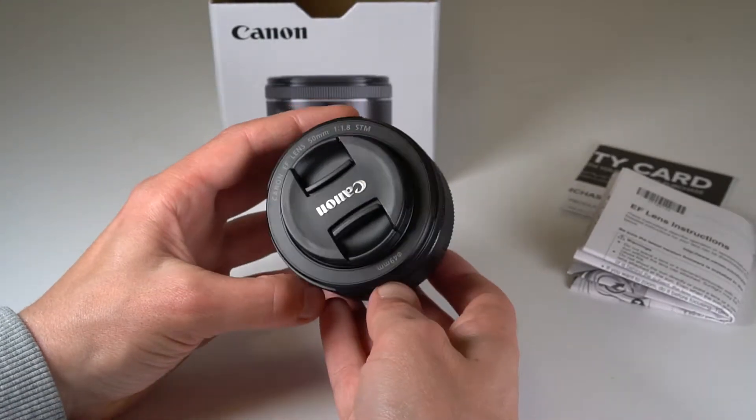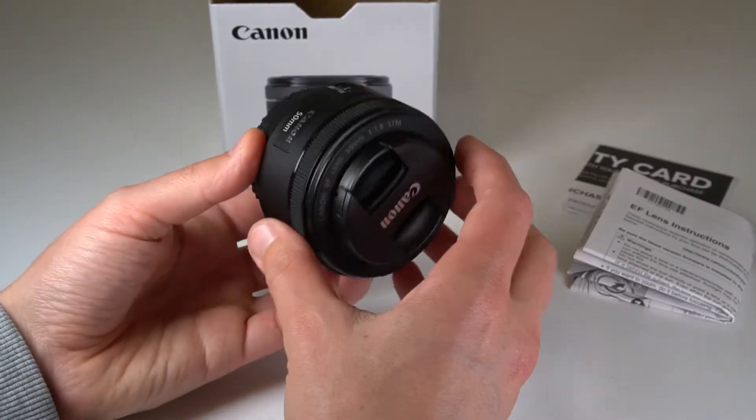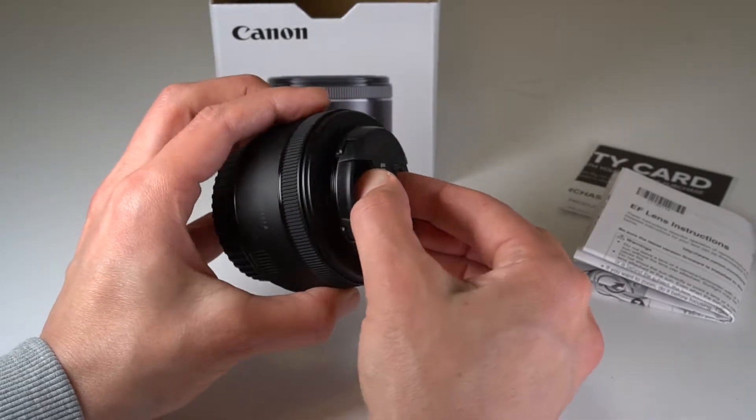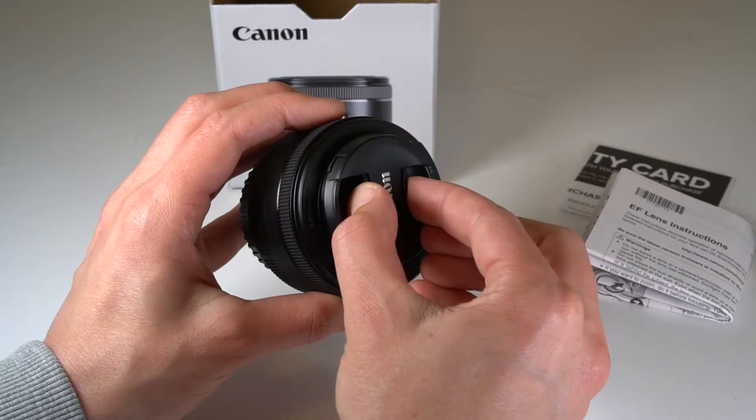Having a look at the screen now, the lens comes with a lens cap and a rear cap. It weighs in at about 160 grams, takes a 49mm filter, and comes with the AF-MF switch on the side there as well.